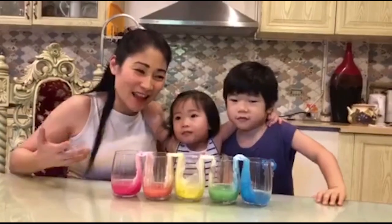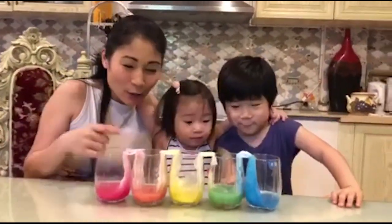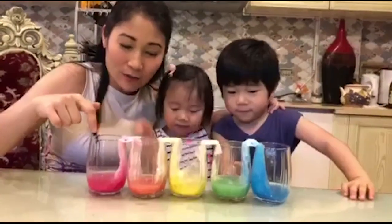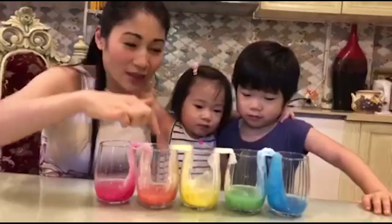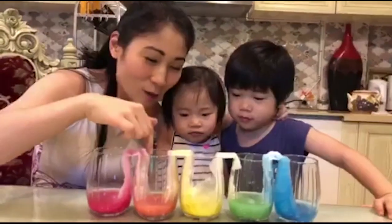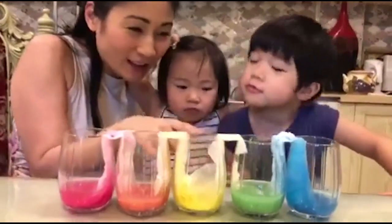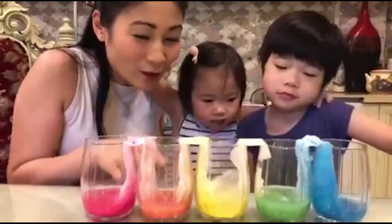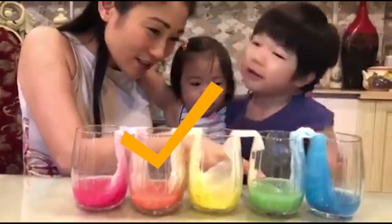Okay, this is the next day and let's look at our experiment. We initially put fuchsia pink, yellow, and blue. And these two glasses were empty, but now look. What happened? The water traveled, right? The water traveled. And look at the color — what color is this? Orange. And what color is this? Green.